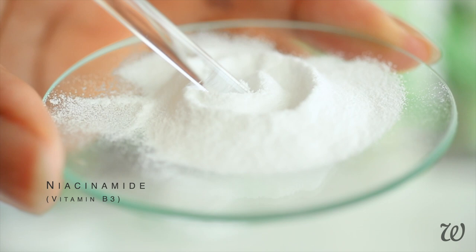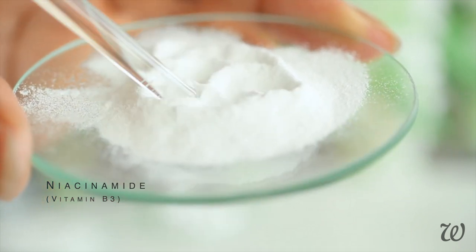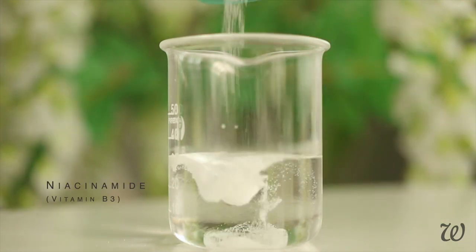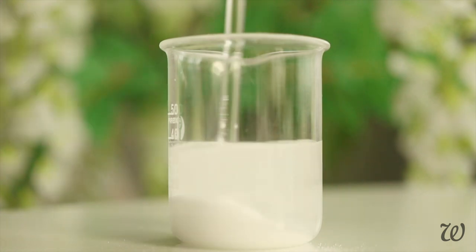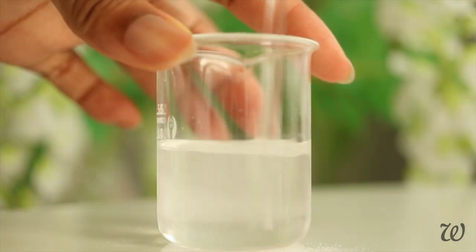The ingredients also list vitamin B3. It comes as a fine white powder that completely dissolves when mixed with water. Pour the B3 into the glycol and witch hazel mixture and mix until it's dissolved and the solution is clear. Vitamin B3 has some amazing benefits for your skin, like cell rejuvenation, smoothing and evening out texture, oil balancing — it's just an all-round great ingredient to include in your skincare.